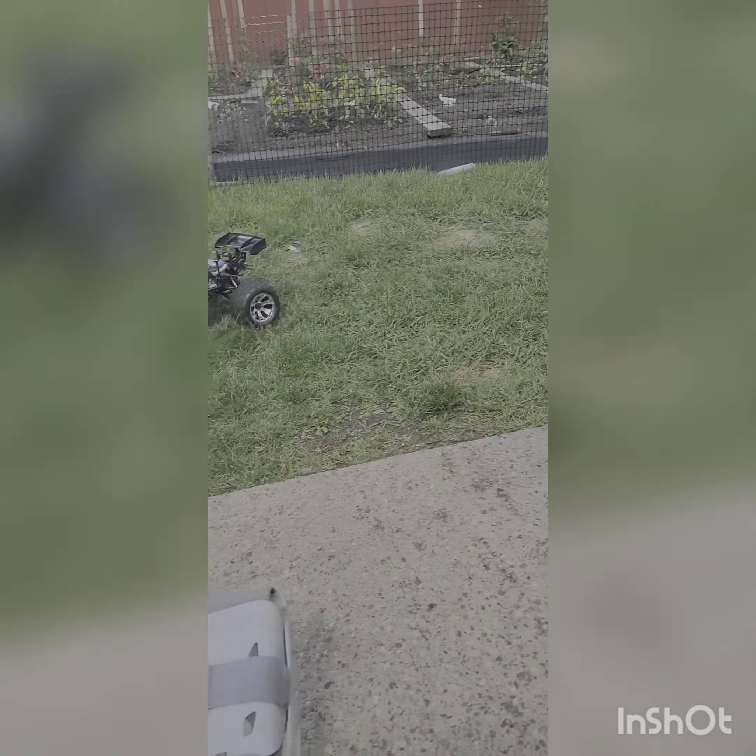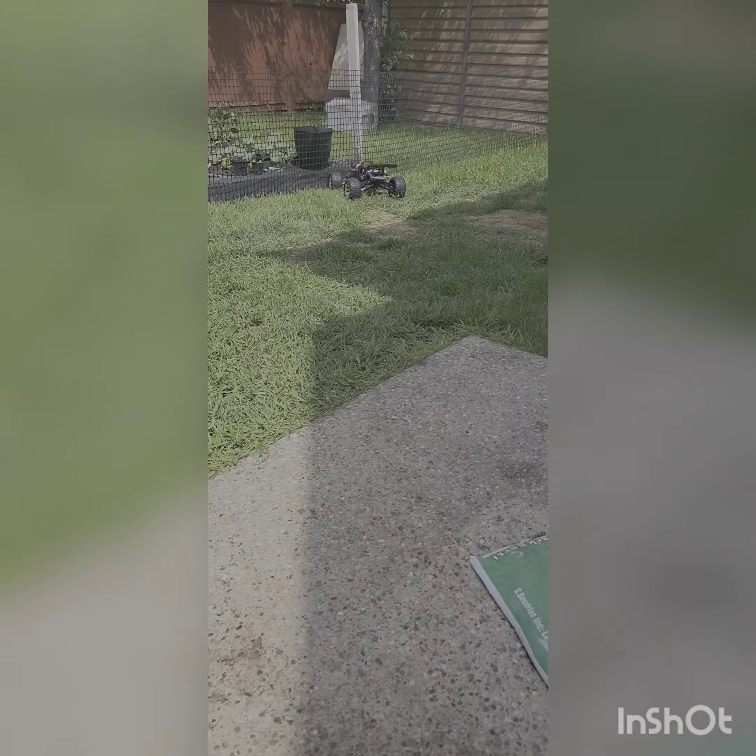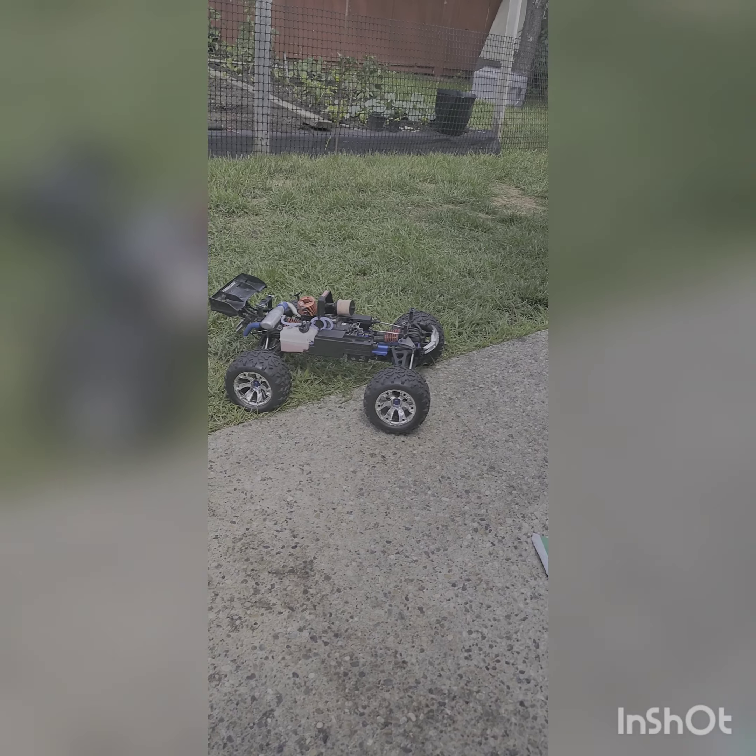I'll kind of drive it around while you film it. It's kind of hard to film. I don't want to hit my leg or anything. It'll sit there idling for quite a while too, which is nice.